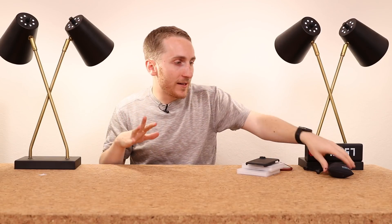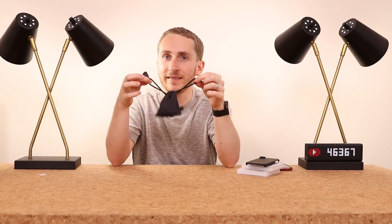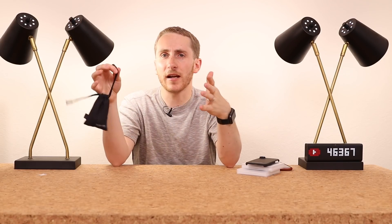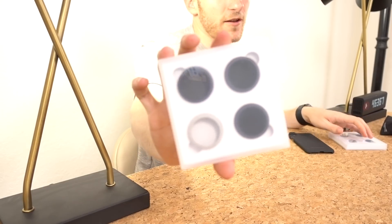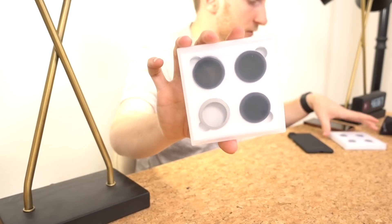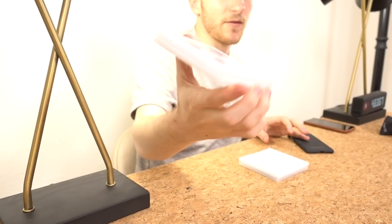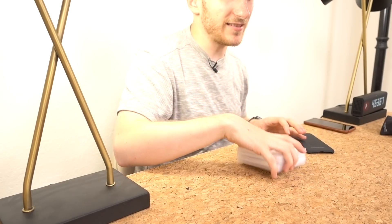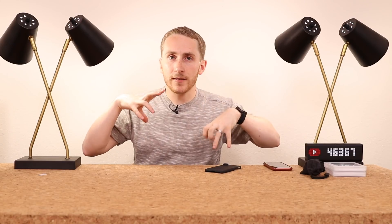I'll be putting links in the description below to the Sandmarc fisheye lens, and I'll also put links to their website if you want to check out their other products. I have reviewed their drone filters as well — the Phantom 4 Pro ND filters and polarizers — and they also have some for the Mavic Pro. They have them for a lot of different products if you're into photography.